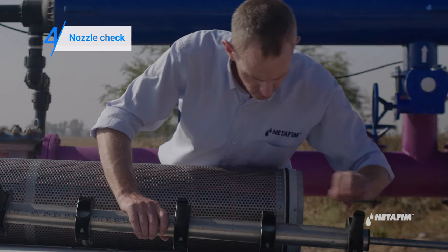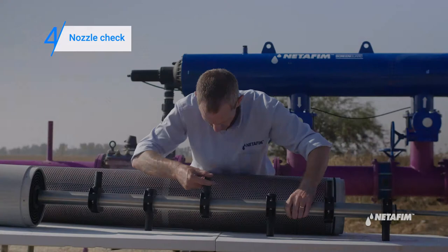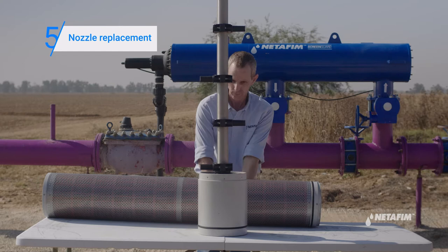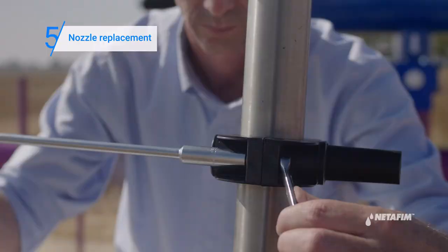Now inspect the nozzles. If you detect a broken nozzle, replace it by following the next steps. Use a 10mm wrench to disassemble the broken nozzle and replace it with a new one.